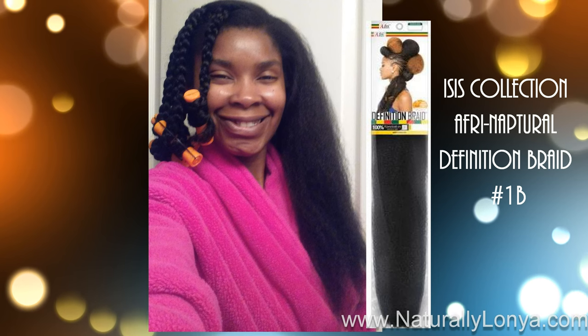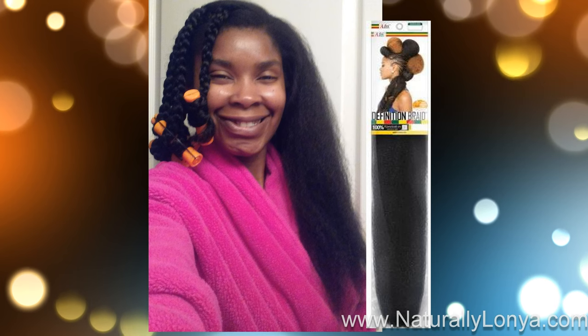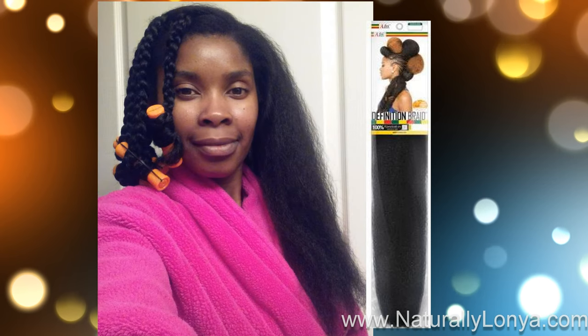What I asked for was an invisible part on one side, with the perimeter basically being my hair left out. So if I wanted to wear my hair fully braided up underneath, I had that option, as well as the leave-out to have a more natural look. I was able to have a more versatile option by communicating that to her.